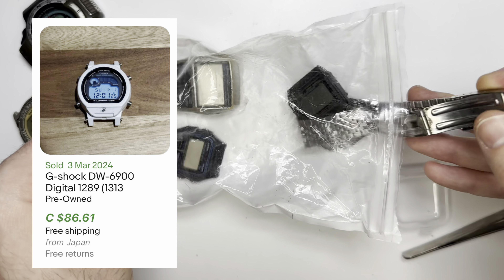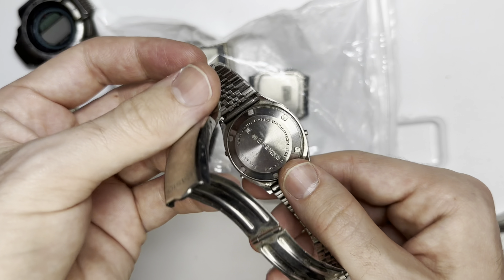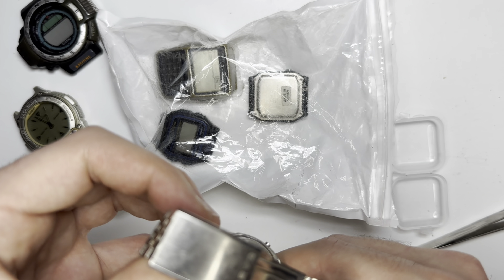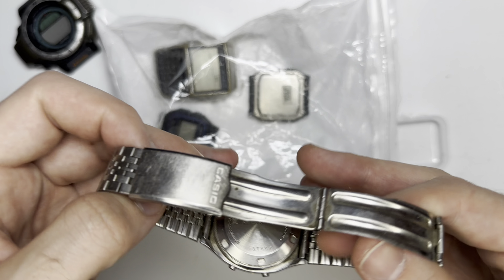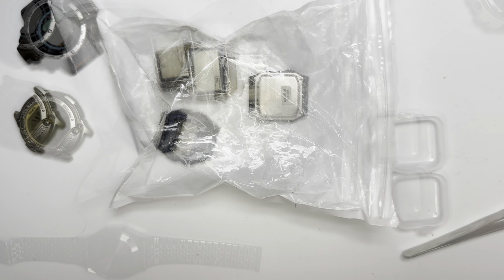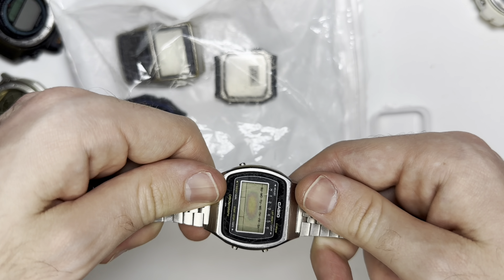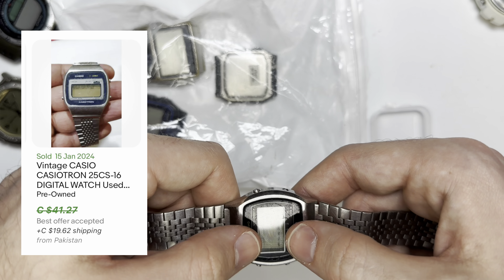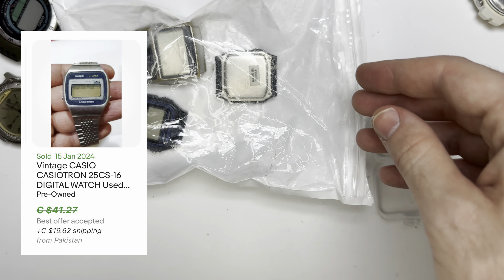Next up we have a Casio — there's Chinese writing on the back. It's a Casio Casiotron 95 CS-31. Let's change the battery and see what happens. The Casiotron took a very weird battery and I don't have it. I did put in another similar-size battery and nothing happened, so we're going to assume this one's broken.